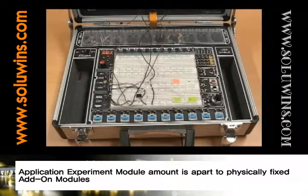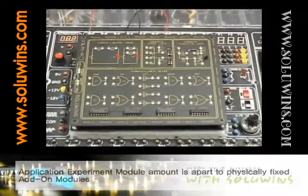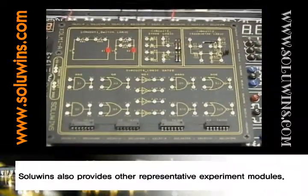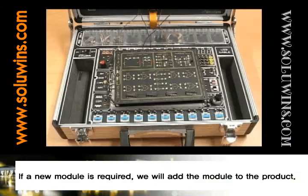Application Experiment Module Mount is a part to physically fix add-on modules. SoluWinz also provides other representative experiment modules. If a new module is required, we will add the module to the product.